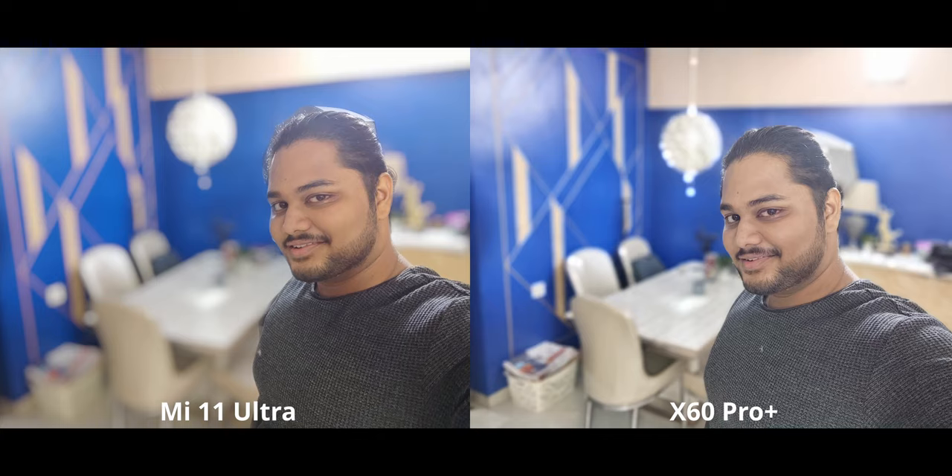It's not bad — I like the saturation in my skin, but the warmth is a bit too much. Skin tones are a very personal thing: if you like the look of the X60 or the Mi 11 Ultra, then go for it. That's up to you.